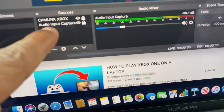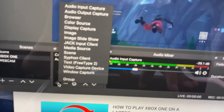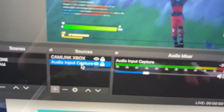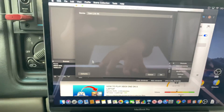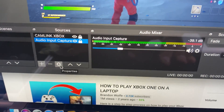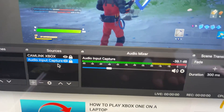Once your Xbox shows up, hit the plus sign again — this is how you get the volume to work. Go to 'Audio Input Capture.' Click on it, then click the gear sign, and it'll pull up the Cam Link option. Hit OK.